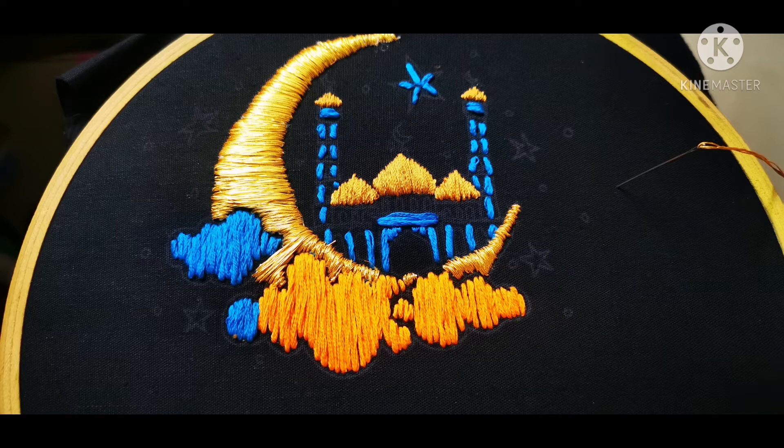If you have a gold color silk thread, I have white or golden shades. There is a zari thread as well. Now, I have the silk thread in 6 strands.